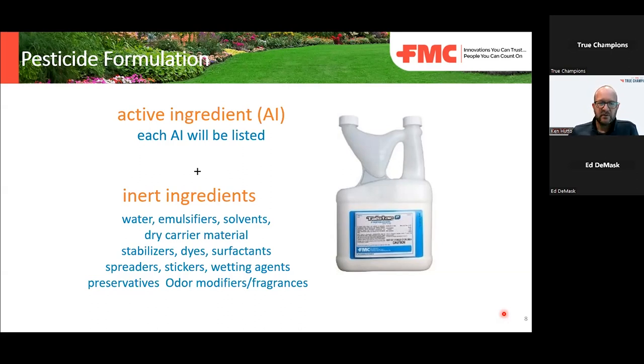Talstar is mostly water — about 92% water. You have emulsifiers, solvents, and other dry carrier material stabilizers. These are just examples of inert ingredients — not necessarily what's in Talstar specifically. The inert ingredients are essentially there to help keep that active ingredient stable in the formulation.